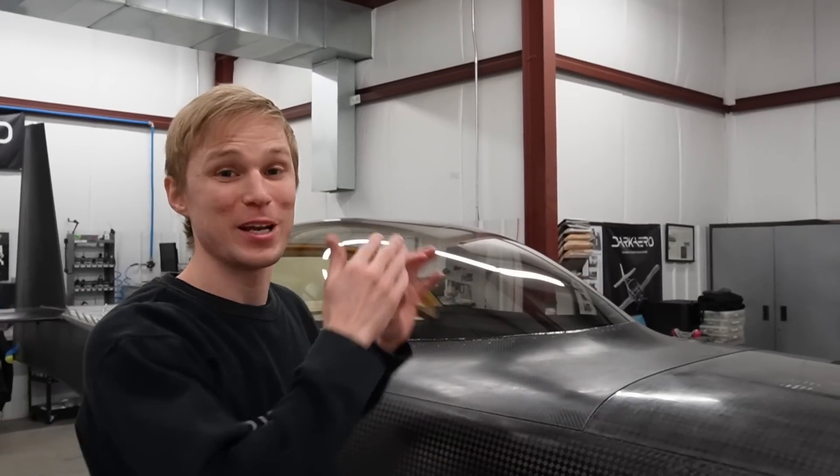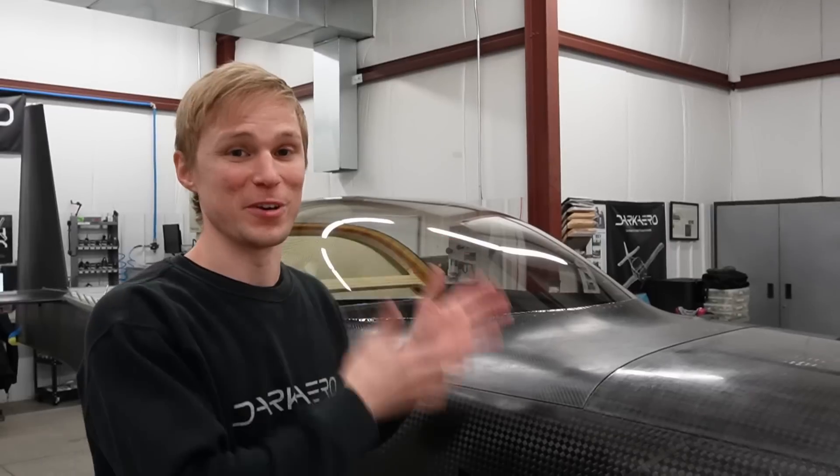Hey everyone, as you can see we got the canopy installed and it hinges up and down. Today's video is all about the canopy and the big questions we had to answer to get it to this point.